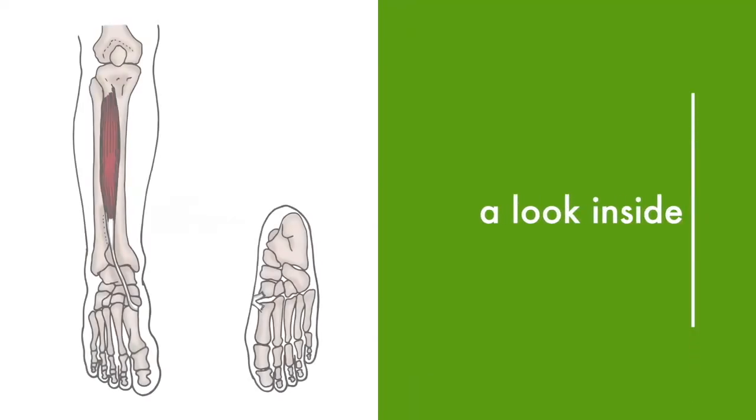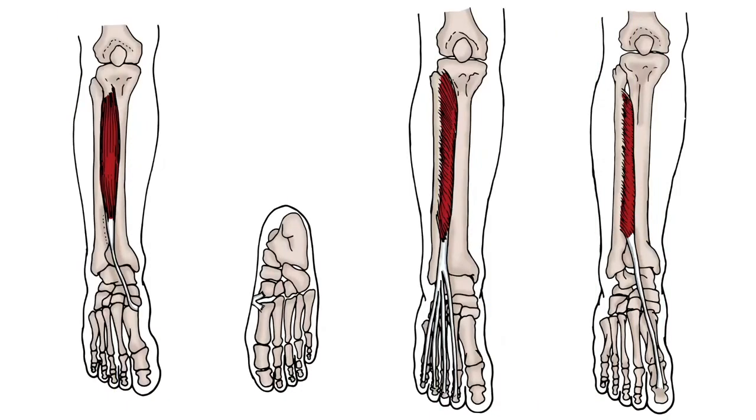Typically, runners who experience shin splints have overused the stabilizing muscles of the ankle as well as the dorsiflexion of the foot. The space between the tibia and the fibula has a sheath wrapped around it called the periosteum. This sheath oftentimes is rubbed raw, creating inflammation and tension on the shin bone.